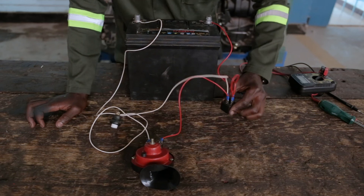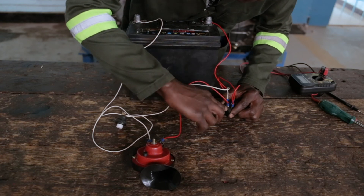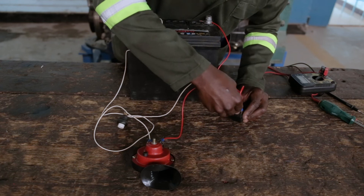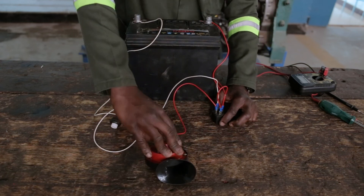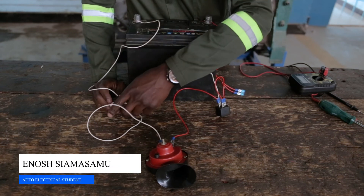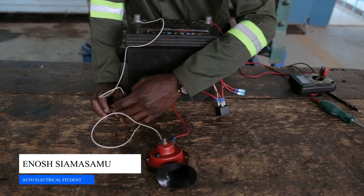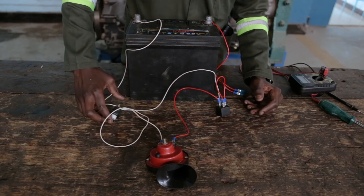From the relay, terminal 87, this line comes from the relay and goes to the horn. From the horn, you have a push button, which will help us to turn the circuit on and off. Now that we have everything in place, we can now try to switch it on.